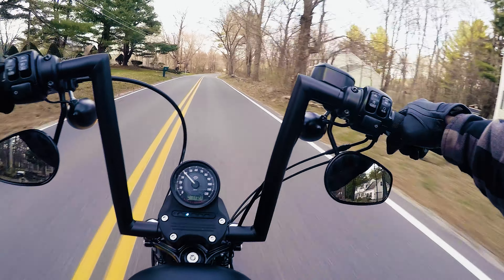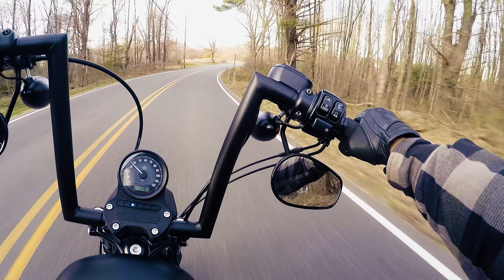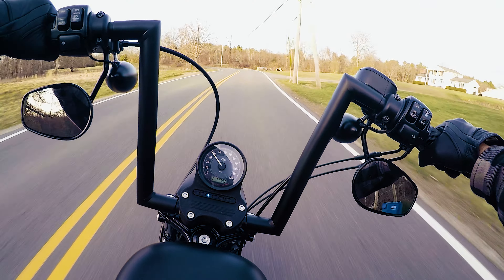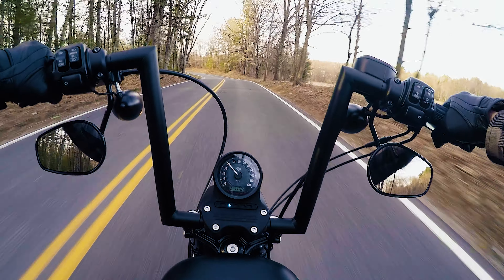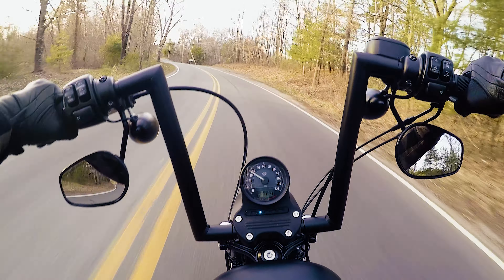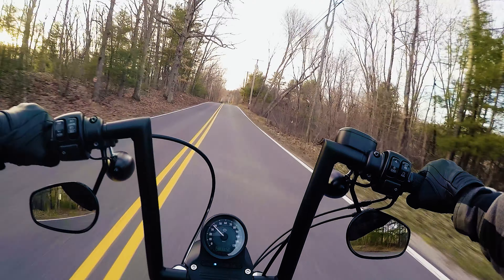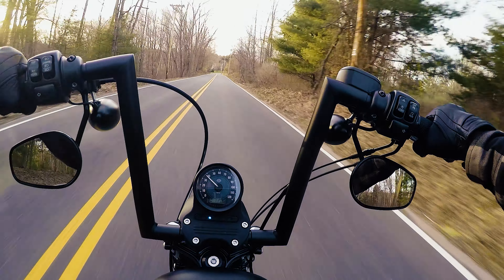I'm about 5'9" and my arms are just about straight in front of me on a 2014 Harley-Davidson Iron 883. Honest first thoughts — about eight hangers, so I just had the stock bars on before. The dramatic difference is feeling like you're sitting more straight up, which is nice. I think that's really going to help out my back problems.